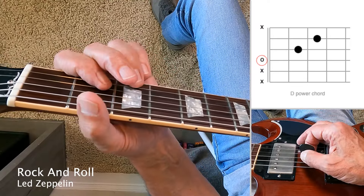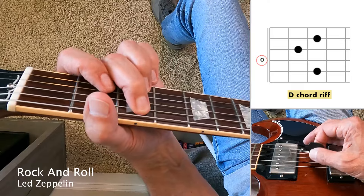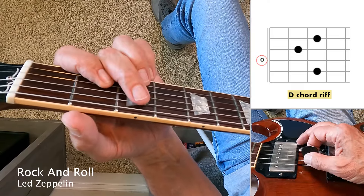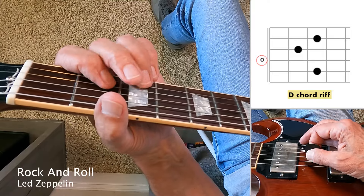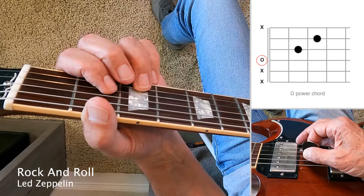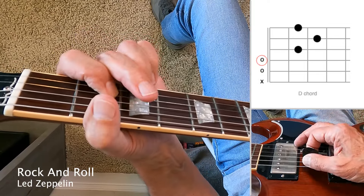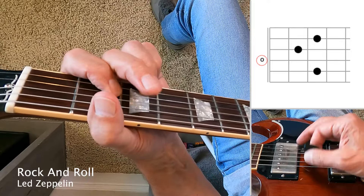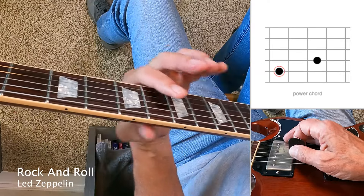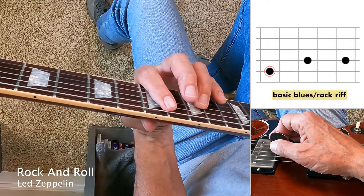Then it goes to the D chord and does kind of the same thing using this riff — a single note on the fifth string, followed by a D chord. Again, it's a power chord type of sound. You don't need to worry about the note on the first string, don't even need to finger it. Back to the A chord. Finally, the E chord up here at the seventh fret using this boogie blues type of thing.